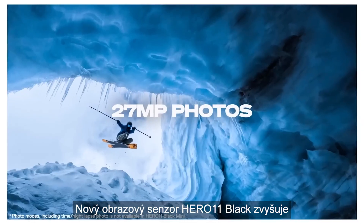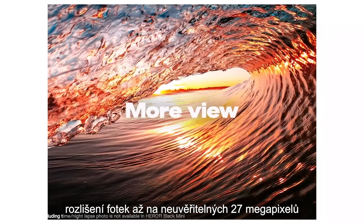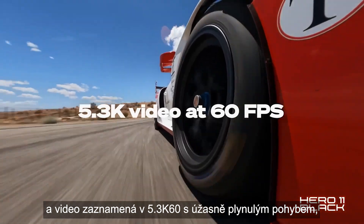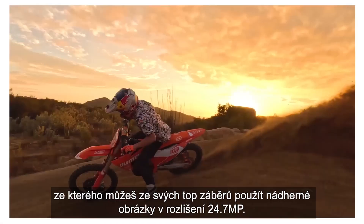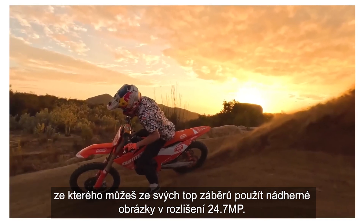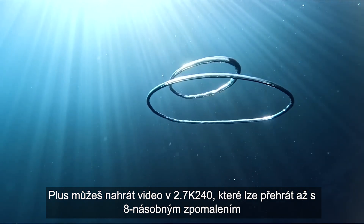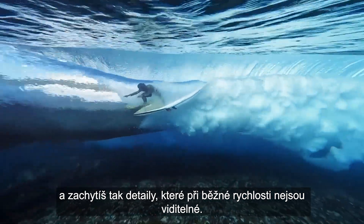Hero 11 Black's new image sensor boosts photo resolution up to an incredible 27 megapixels, while delivering 5.3K60 video with amazingly fluid motion that you can use to grab stunning 24.7 megapixel stills of your favorite shots. Plus, record 2.7K240 video, which can be played back in 8x slow-mo to catch details that can't be seen at normal speed.